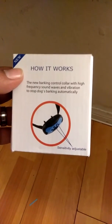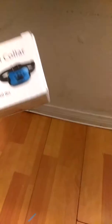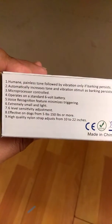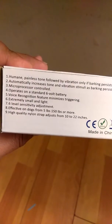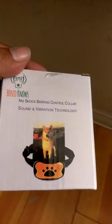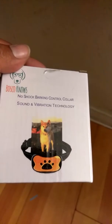Hey, how you guys doing today? Welcome to Frankie's Reviews. Today we are checking out the barking control collar. This is a little boxy package that tells you a little bit of the features. It's extremely small. The slide has sensitivity levels, tells you how many pounds, the quality of the straps, and more information about this product. It has a little picture of it and the company name right there — Bosco.